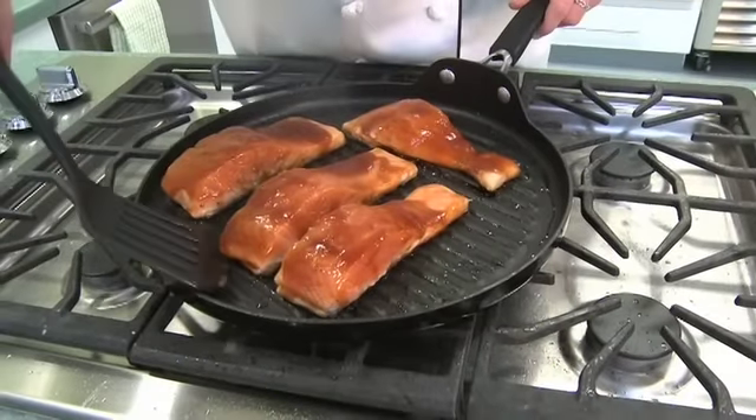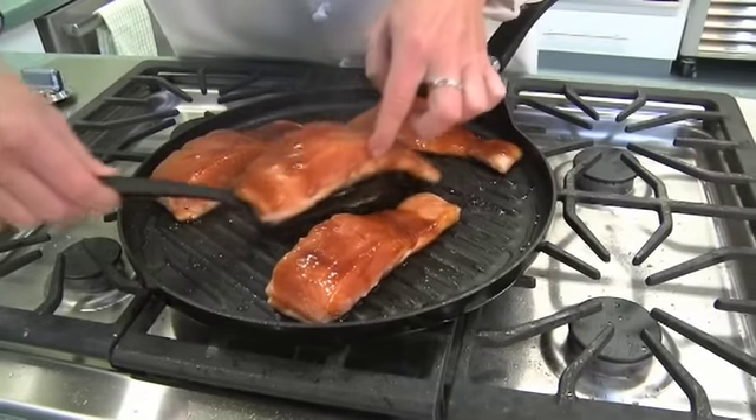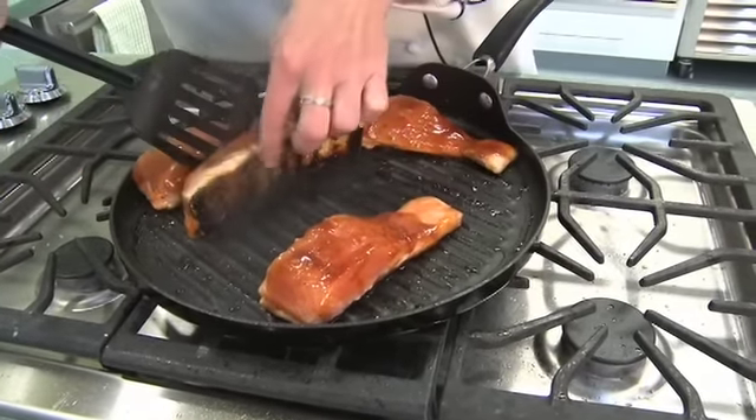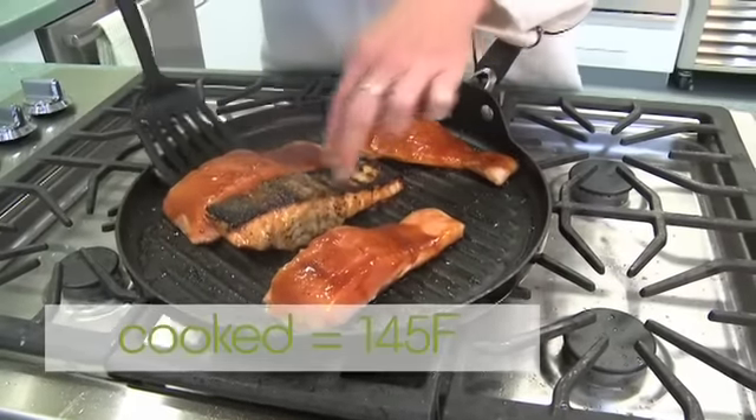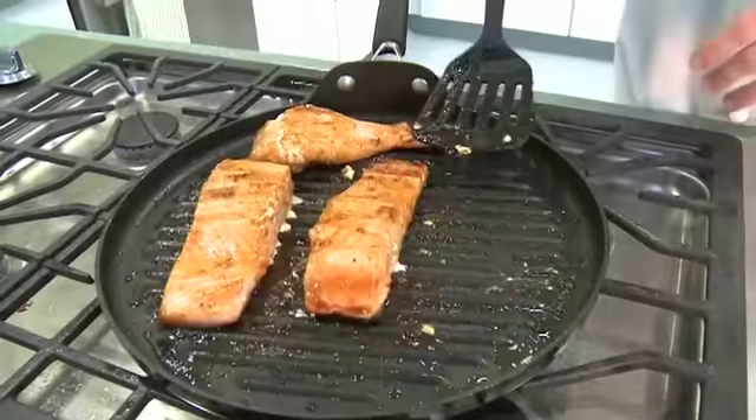It's been about five minutes. The salmon's looking ready to flip. Give it a nice turn on the grill. The salmon has finished cooking.